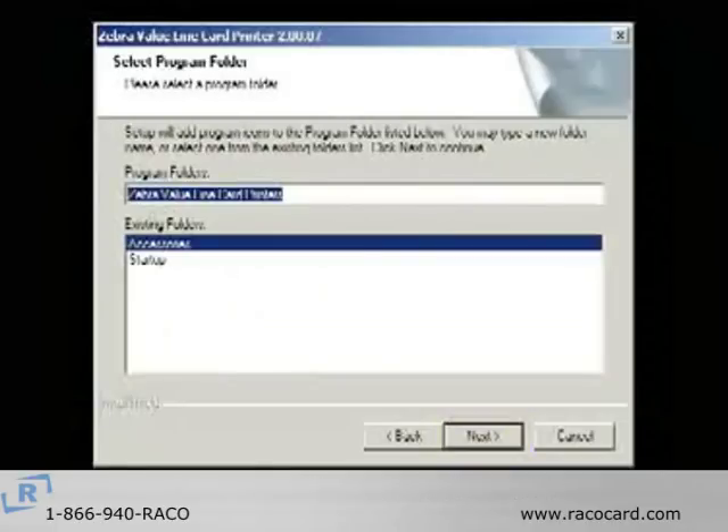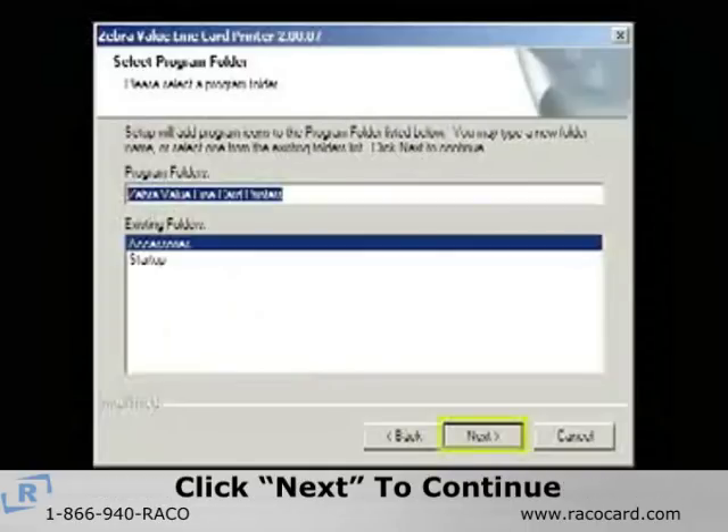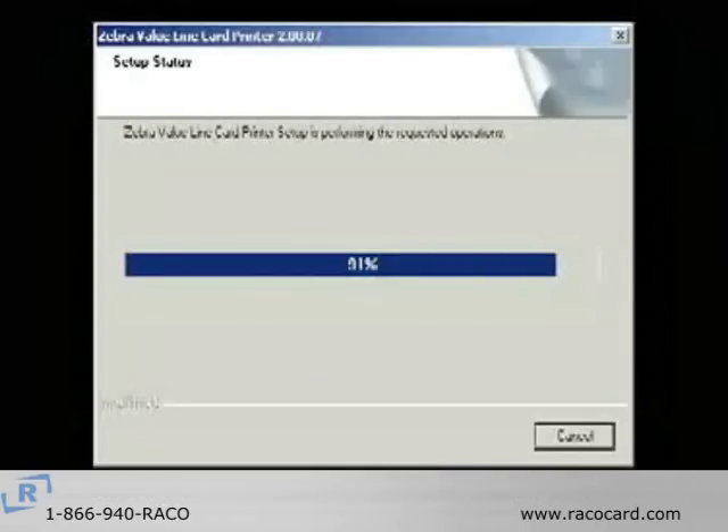On the Select Program Folder screen, accept the default folder or choose a different one and then click Next. The Setup Status window will now show the progress of your installation.